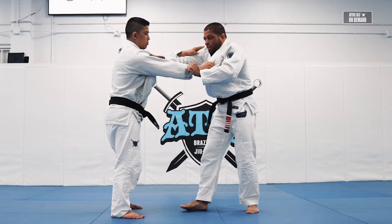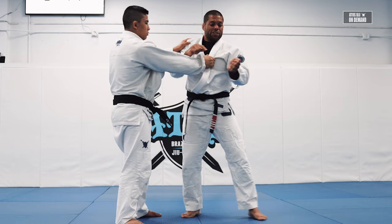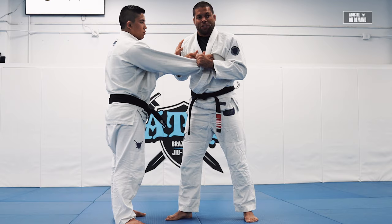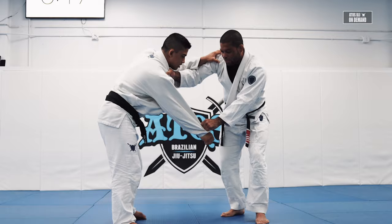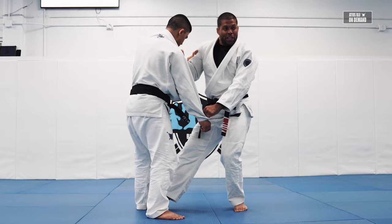You have to squeeze the knuckles against your collar and then you break the grip. When you squeeze the knuckles against your collar, I use this part of my hand on top of his hand to squeeze — so he relaxes his fingers, and that's easier for me to break the grip. Now I grab cross collar. So when I'm here, I go for the collar drag. I'm going to aim with my right foot right on his ankle, and my left foot steps out.